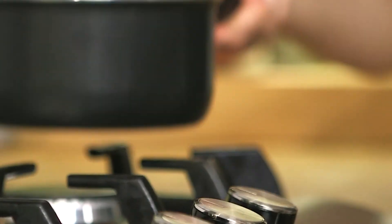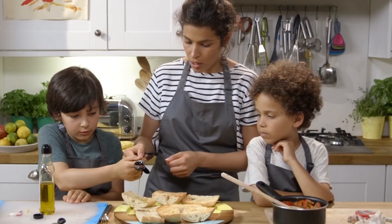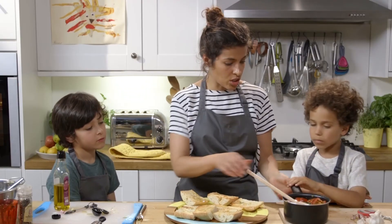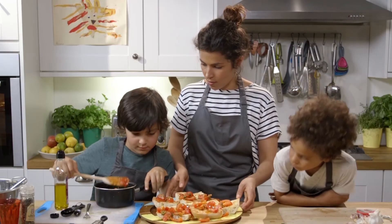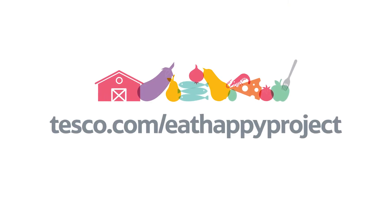Get the tomato sauce from off the hob. Drizzle the remaining tablespoon and a half of olive oil over the top so it covers all the bread. We need to now top the bruschetta with the tomatoes. To find out more about the Eat Happy Project and how you could get involved, go to tesco.com/eat-happy-project.